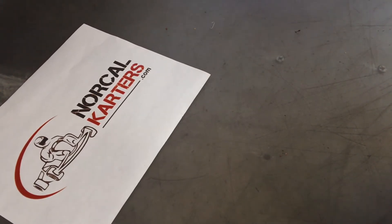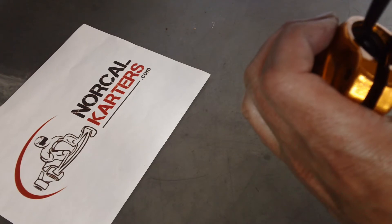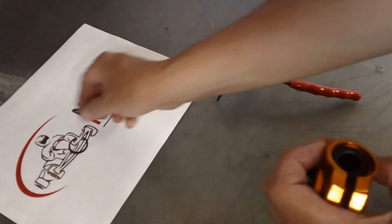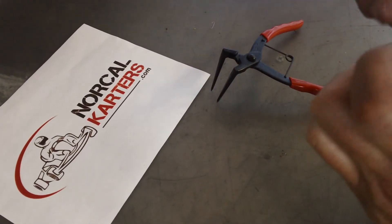Bear with me — I do this a lot faster when I'm not trying to keep it in focus on camera. But you can see how that kind of just shot out. That one doesn't have a lot of pressure, but sometimes they do. Again, double check your work.